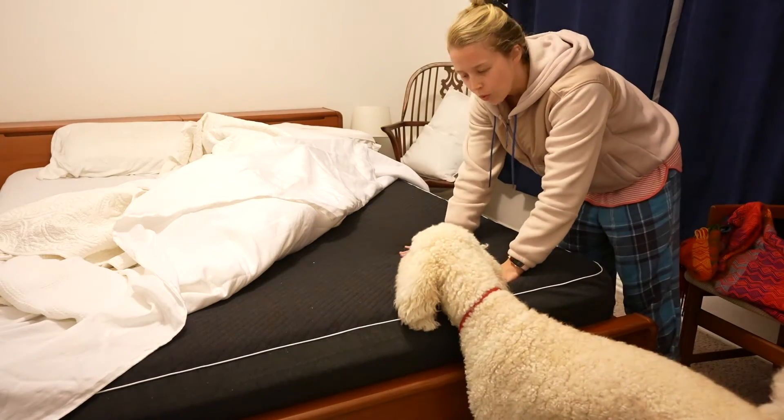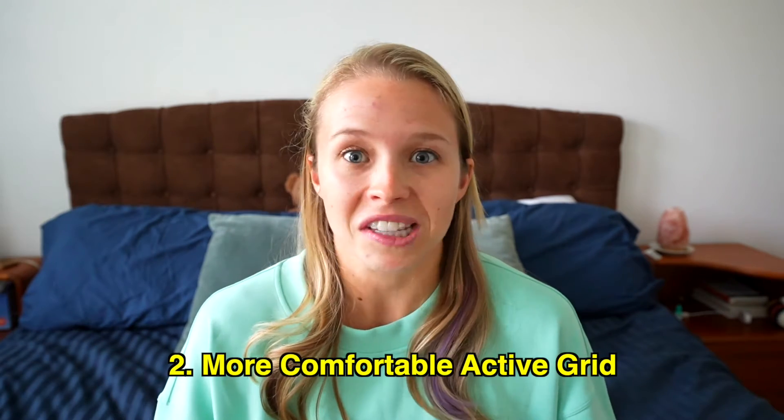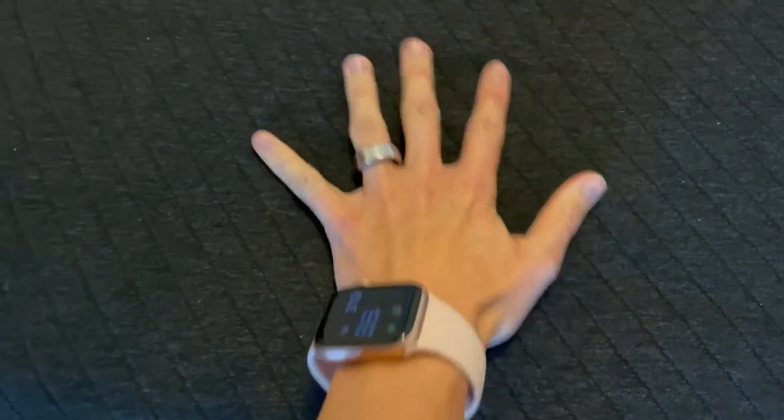Let's talk about comfort. Both the Pod 2 and Pod 3 make the bed feel a little firmer, mainly because everything is cinched in. But for my personal sleep preferences, this isn't necessarily a bad thing. I always thought the active grid for the Pod 2 was really comfortable, but then I experienced the Pod 3 and wow — it's great. The active grid with the Pod 3 is a step up; it has a little more cushion, and while comfort is very subjective, I would say the Pod 3 is the winner.